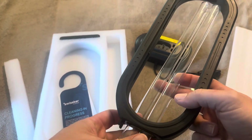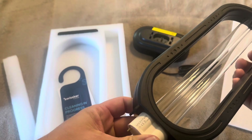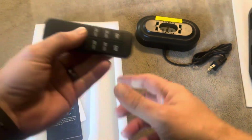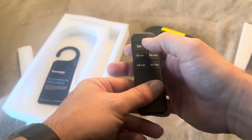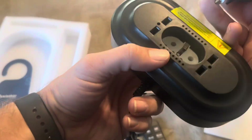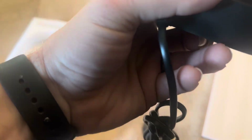This goes just right inside of here and just kind of slides right up. It also comes with a remote as well. You've got on, off, and then a timer for that, and this is just going to slide right down into here.